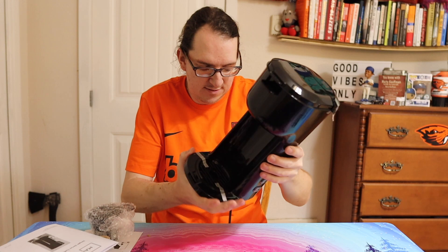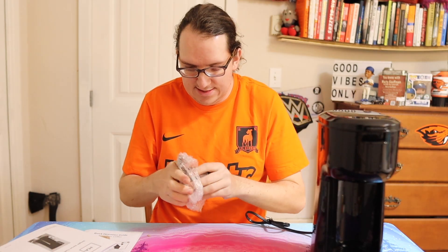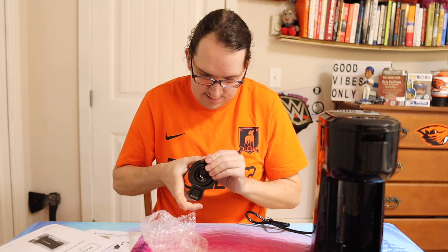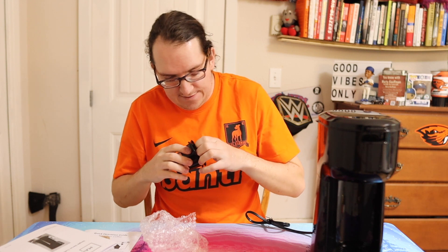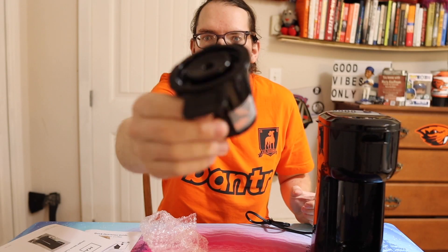So here's the machine. Oh, you get something extra here — I guess this is how you put the ground coffee in, like a reusable filter basket. These alone are like five bucks, so that's pretty good.